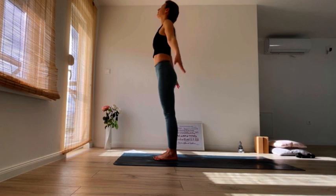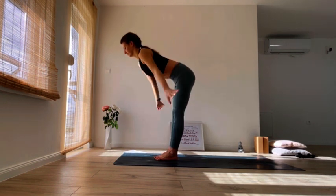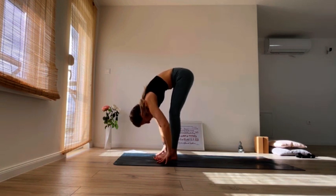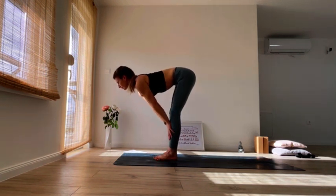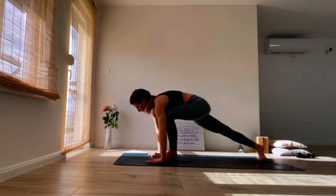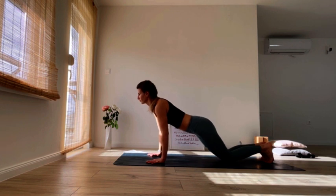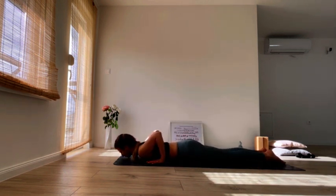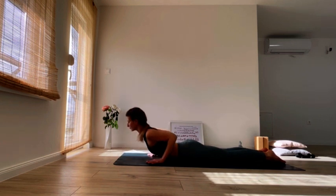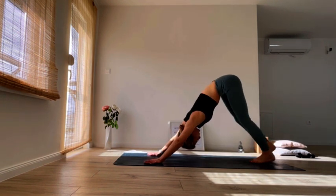Inhale, reach up once again, grow tall. Exhale, hinge from your hips, come all the way down, relax your neck. Inhale, find your halfway lift, exhale, plant your hands down, step back into plank. Come down on your knees, exhale, find your baby chaturanga all the way down to the floor, extend your toes back. Inhale, lift your chest for cobra. Exhale, tuck your toes under and find your downward facing dog.